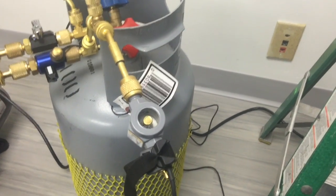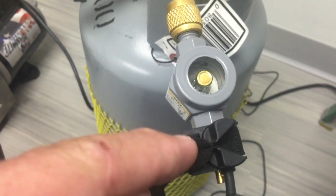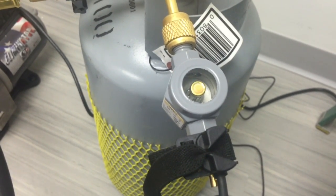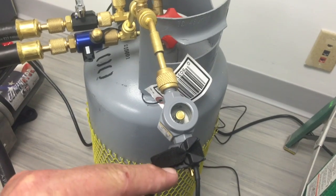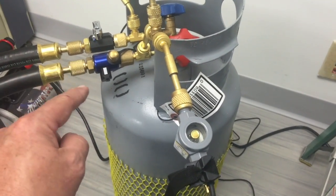I've got the sight glass completely full of water, and I did a couple things here. Number one, I put a cap on the end, and then I attached the temperature sensor right to the end of the sight glass, because I want you to notice what happens when we start to drop the pressure on the system using the vacuum pump. The important concept to understand is that we are not going to be able to suck the water out of the sight glass, even though we're connected right to the vacuum pump line.